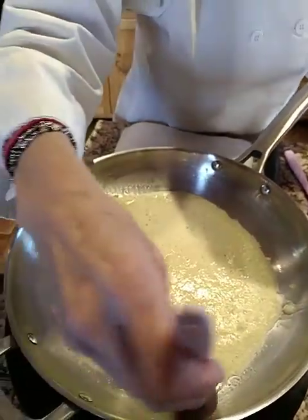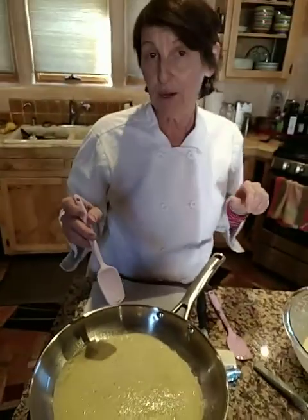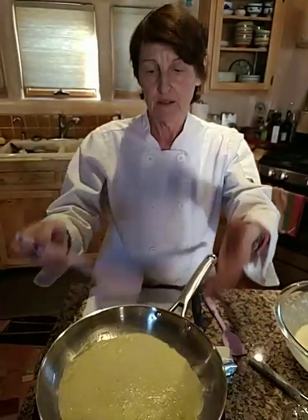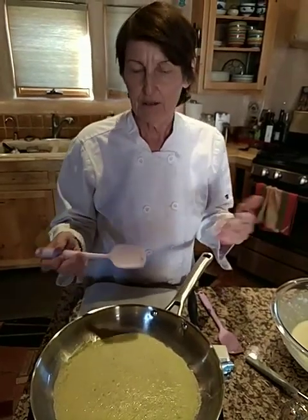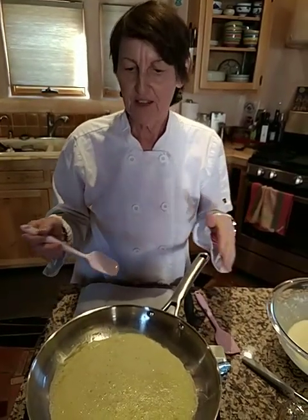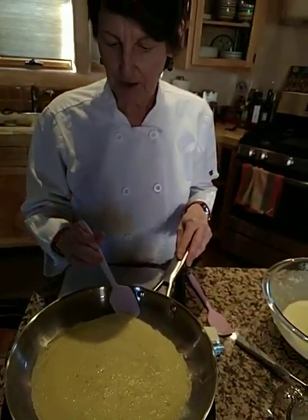One thing I wanted to say — I love blintzes, and blintzes are something you've probably had. It's really just a crepe that's cooked only on one side and then filled with cheese, usually ricotta, wrapped tightly, and then sauteed in butter. But we're just going to make the crepe.